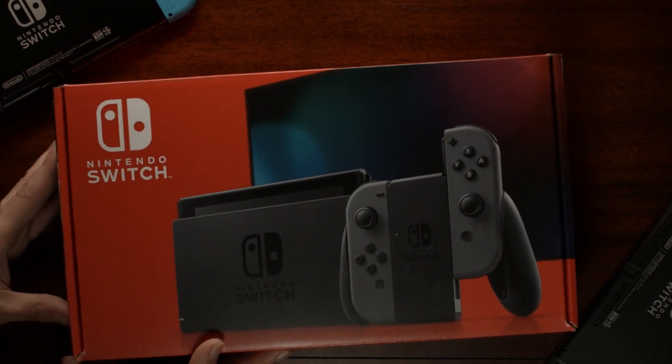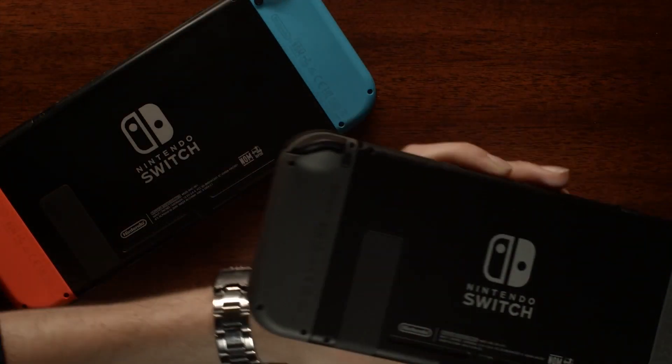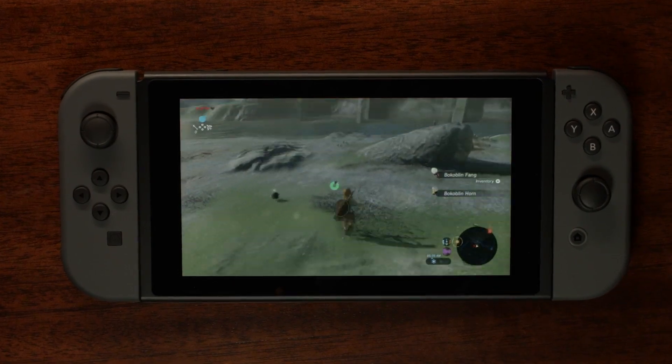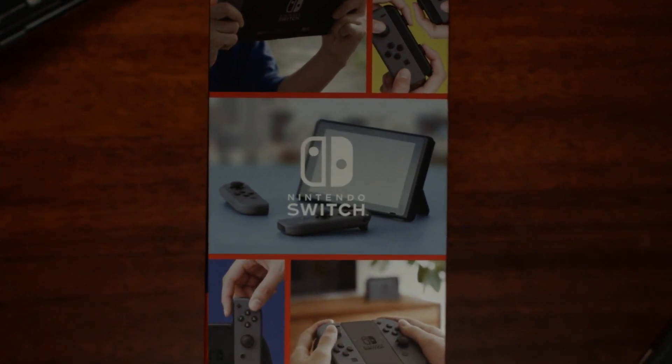You may have heard that there's an updated model of the original Nintendo Switch hitting retailers right now. This new model features dramatically better battery life and reportedly has a slightly brighter screen too. What you may not know is how to identify which models are new and which are old when shopping for a new Nintendo Switch.